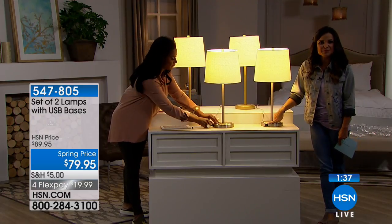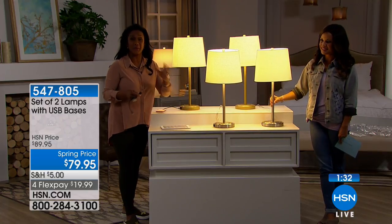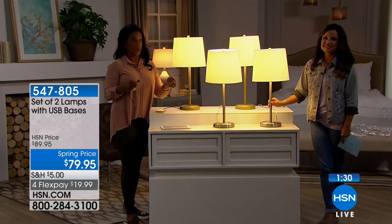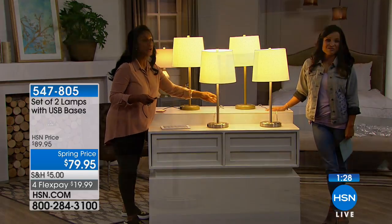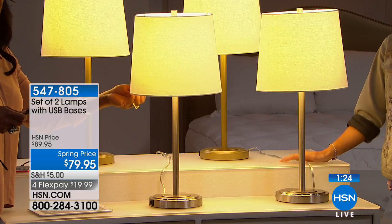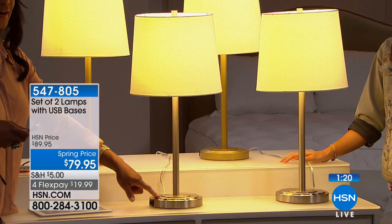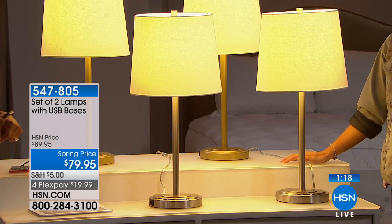We're turning our homes into smart homes now. Instead of items just doing one thing, we have a high expectation — we want everything in our home to be a smart home. So even right down to the lamps: they shouldn't just provide wonderful lighting to read and see with, we want them to do more. We want them to actually charge our electronics, which is a nice feature to have.